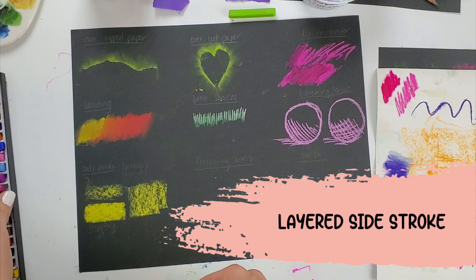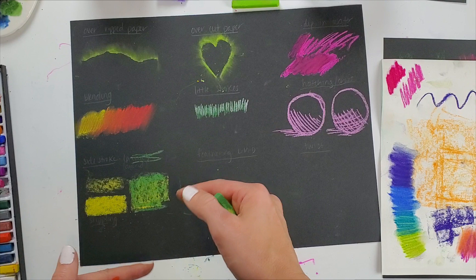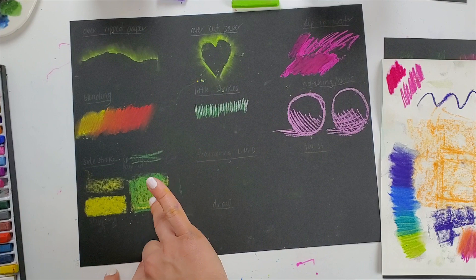I can also layer those side strokes, and those colors will blend a little bit when I do that. Now instead of just a normal-looking green, I have a little bit more of a lime green.